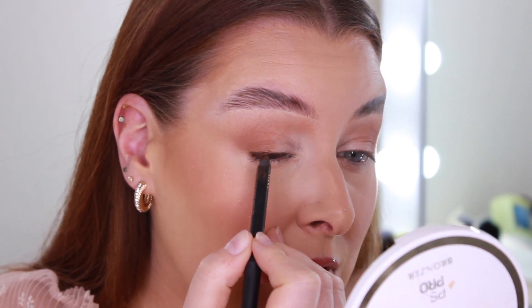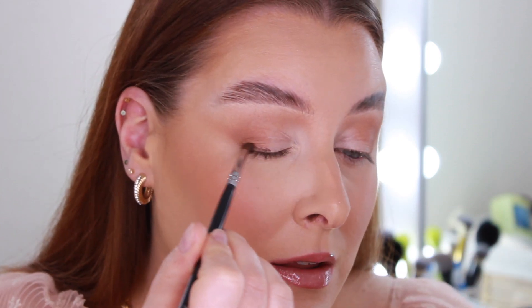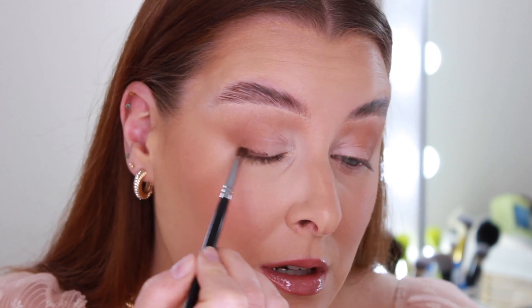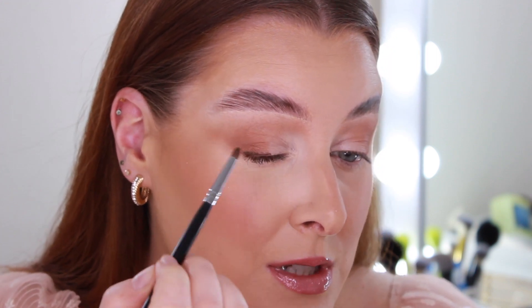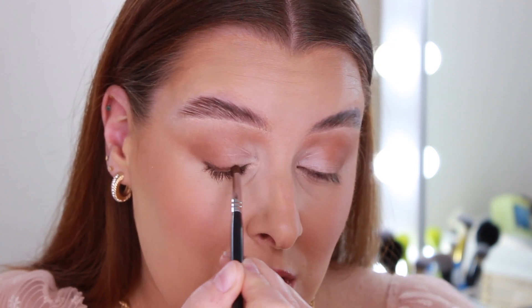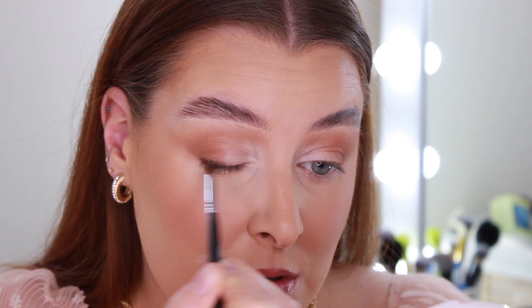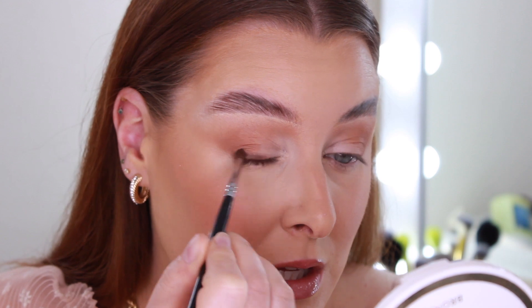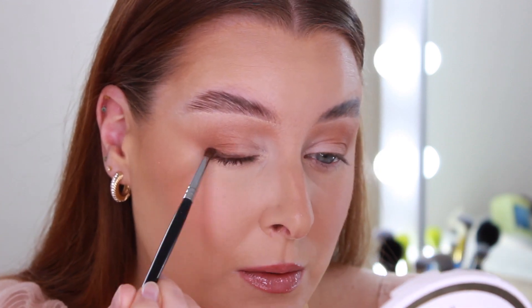It makes a massive difference, especially if you're doing something more smoky. I'm going to rub it quite unneatly into the outer corner, and then really smoke it and push it in. This eyeliner isn't the most smudgeable pencil, but I'm going to go over it with eyeshadow anyway so it doesn't need to be super neat — I just want to get the outer corner nice and smoky.